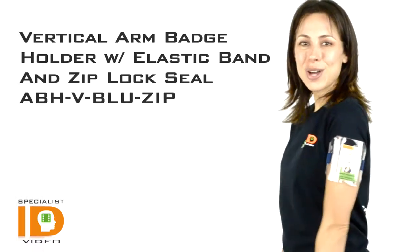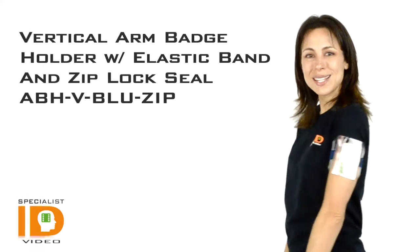Hello there, it's Cindy with Specialist ID. I'm wearing a vertical armband badge holder with adjustable strap and zipper.